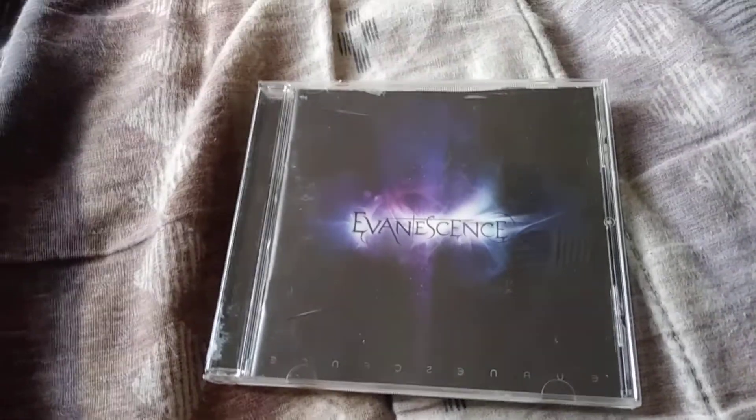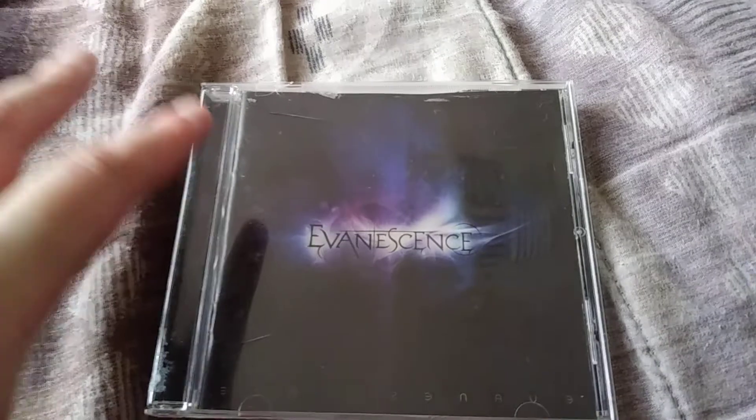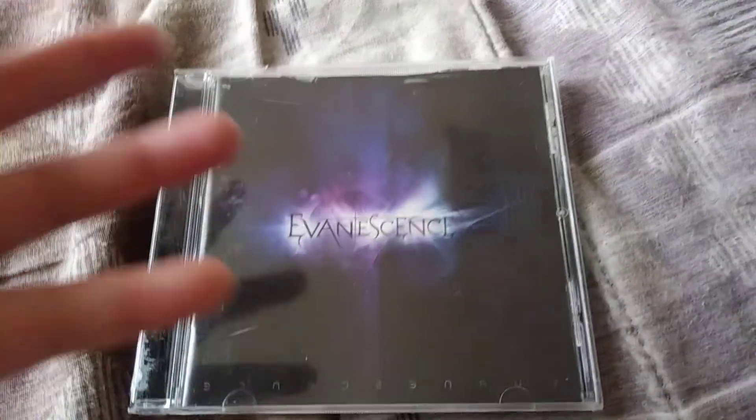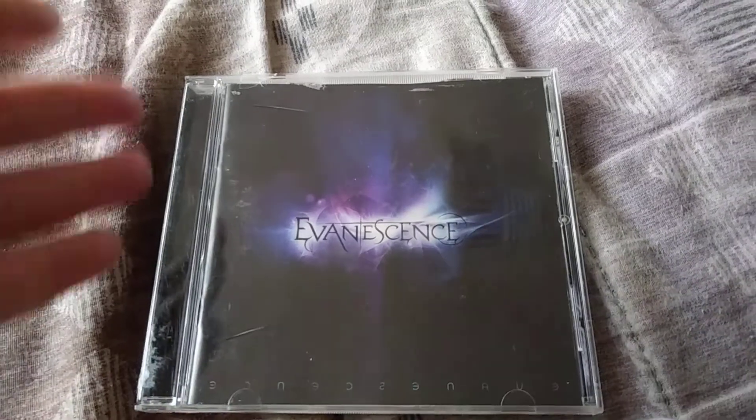Hey guys, it's FatKatso, and today's unboxing slash review is going to be Evanescence's self-titled album, so let's get into it.